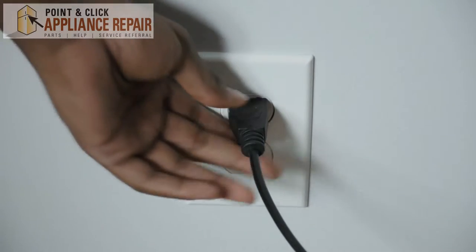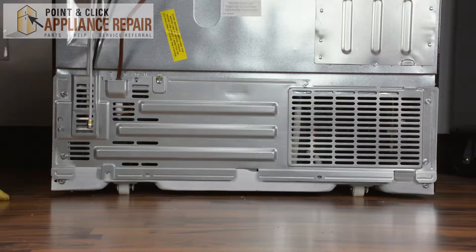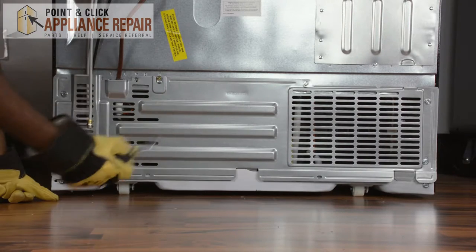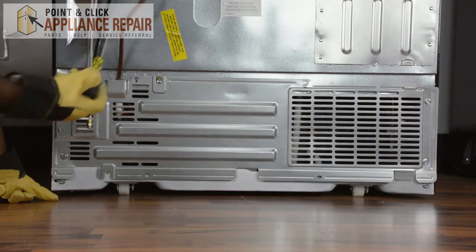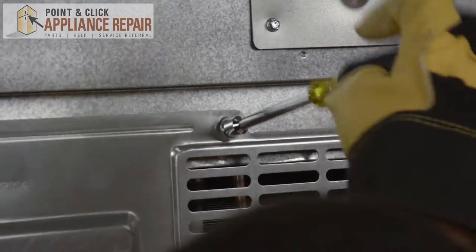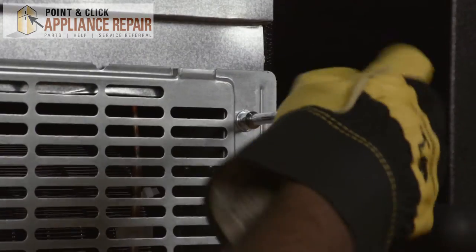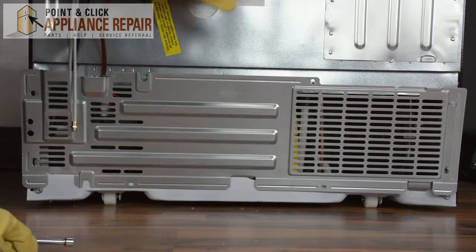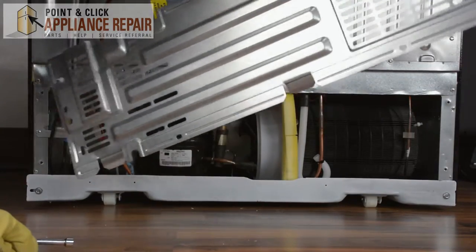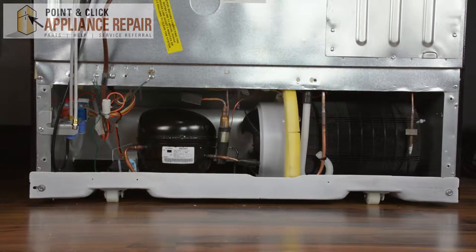Before starting your repair with any appliance, make sure to disconnect it from its power source. First, we'll need to remove the screws around the outside of the panel using the 5/16th nut driver. Once you remove the screws and lift up the panel, it comes right out. Put it to the side so we can start repairs in the machine compartment.